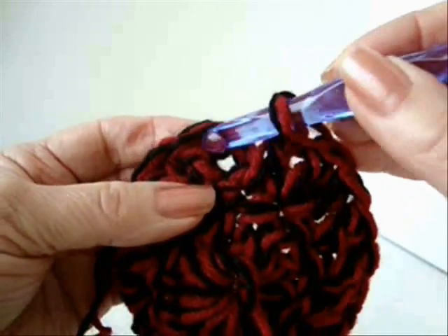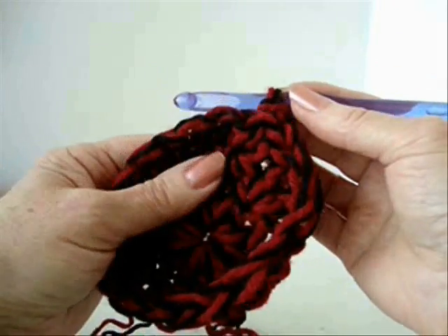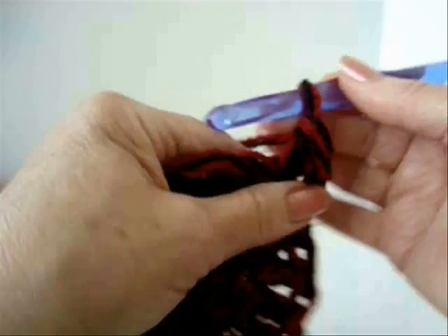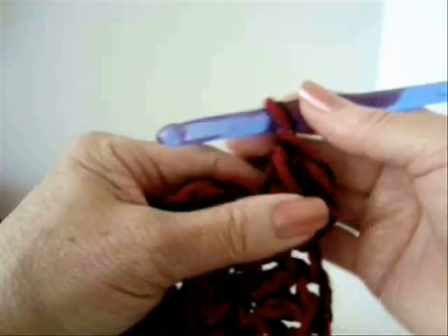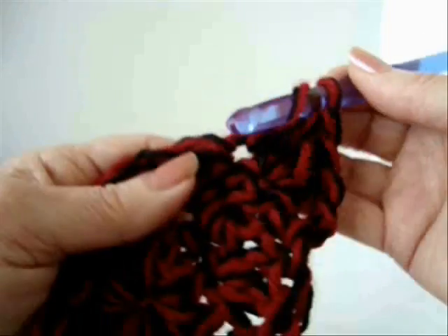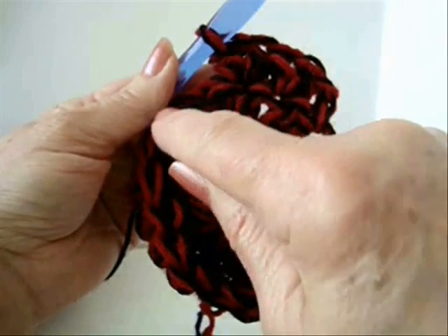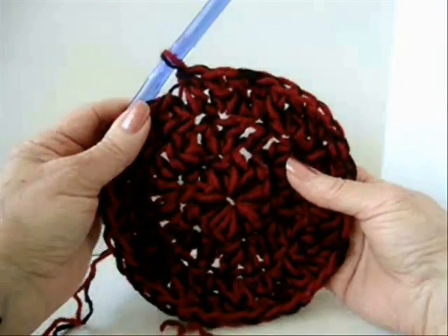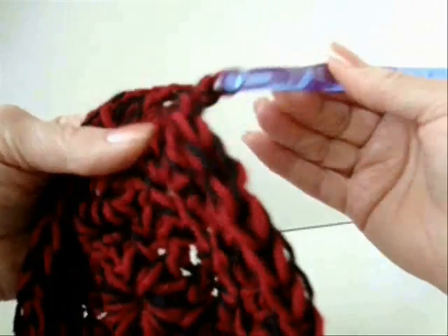At the end of the row, slip stitch to join, chain 2 and turn. Now make two double crochet in each stitch around — one, two — so two double crochet in every stitch all the way around. At the end of the row, slip stitch to join.